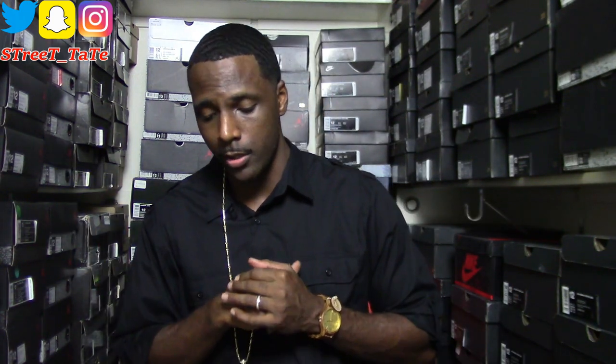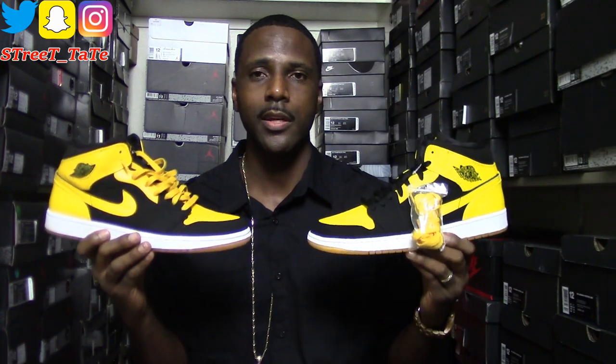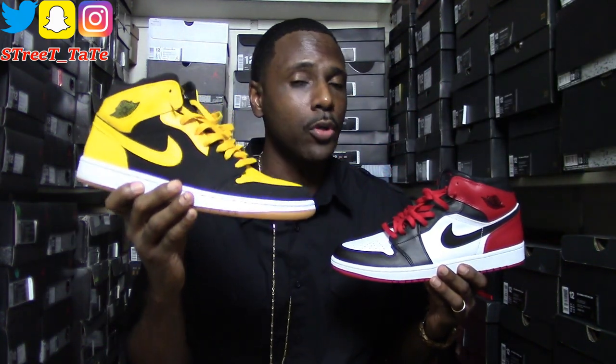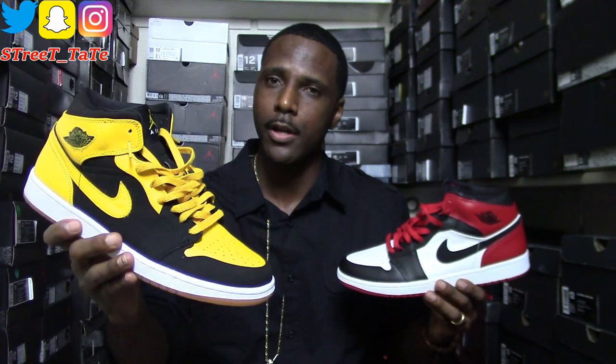Let's get back to the comparison video — what y'all came here for. This is the comparison of the 2007 release New Love versus the 2017 release Jordan 1 New Love. Back in 2007, the New Love came in a pack joined with the Jordan 1 Mid Black Toe, which I also have right here. The whole point of the pack was Jordan's old love — basketball — and his new love at that time in 2007 was his motorcycle team, whose colors were black and yellow. The retail of the pack was only $200 for two shoes.